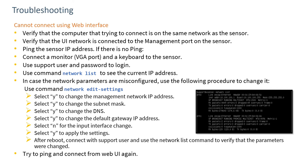In terms of troubleshooting, if you can't connect to the web interface, the first thing is to make sure that your machine is on the same network as the sensor. It will either be on the same network, or if it goes through a router or a firewall, you need to make sure those are properly set up. Also ensure that the ethernet connection is connected to the right port on the sensor, and then try to ping the sensor.